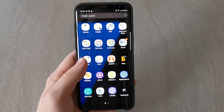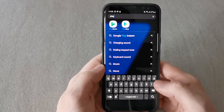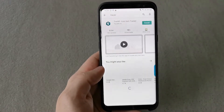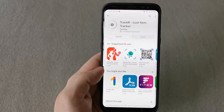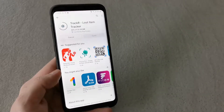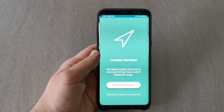Now I will show you how to set up the Tracker application and how to activate your trackers. First of all, you need to search for the Tracker application in the Google Play Store. After typing 'Tracker' in the search section, you just need to hit Install and then Install again. Wait a bit until the application installs, then hit Open.